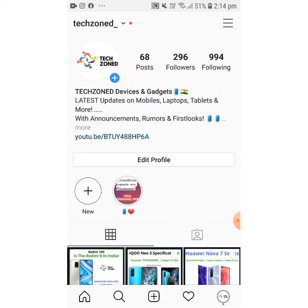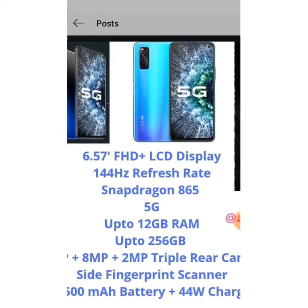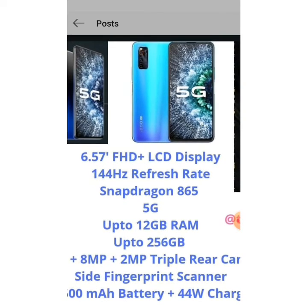The IQOO Neo 3 has two big colors — a beautiful blue and a blackish blue. It's a 5G phone. It flaunts a 6.57 inch FHD+ LCD display with a brilliant 144Hz refresh rate.